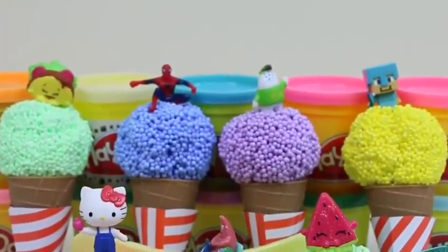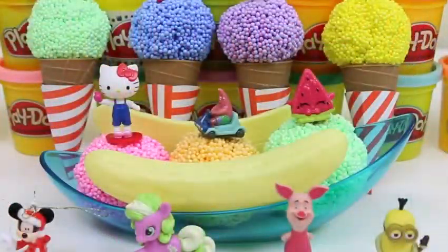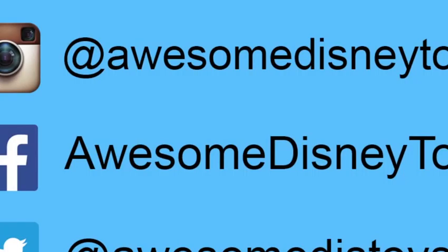Here's all of the surprise toys we found today. This was so much fun. Give this video a thumbs up if you thought so too. I hope you guys enjoyed this video. Don't forget to subscribe to see more. Thanks. Also, if you haven't done so already, be sure to follow me on Instagram, Facebook, and Twitter. The links are in the description box below.